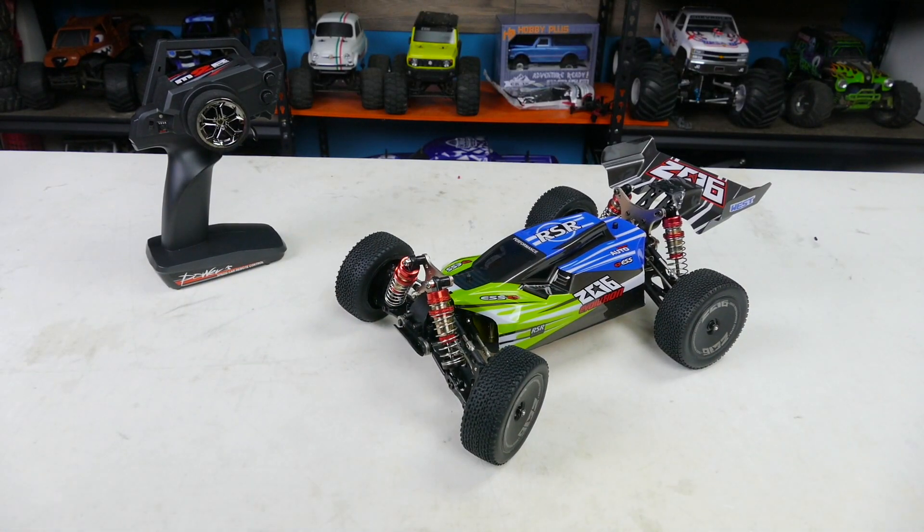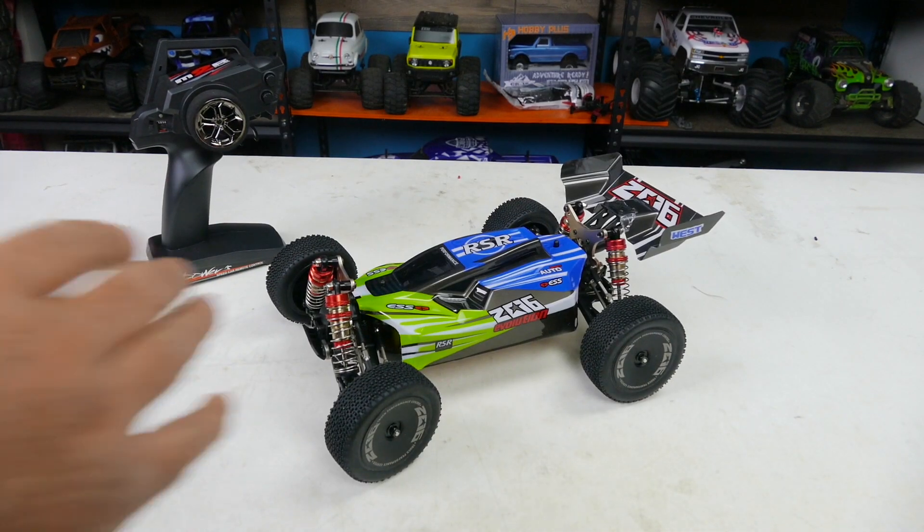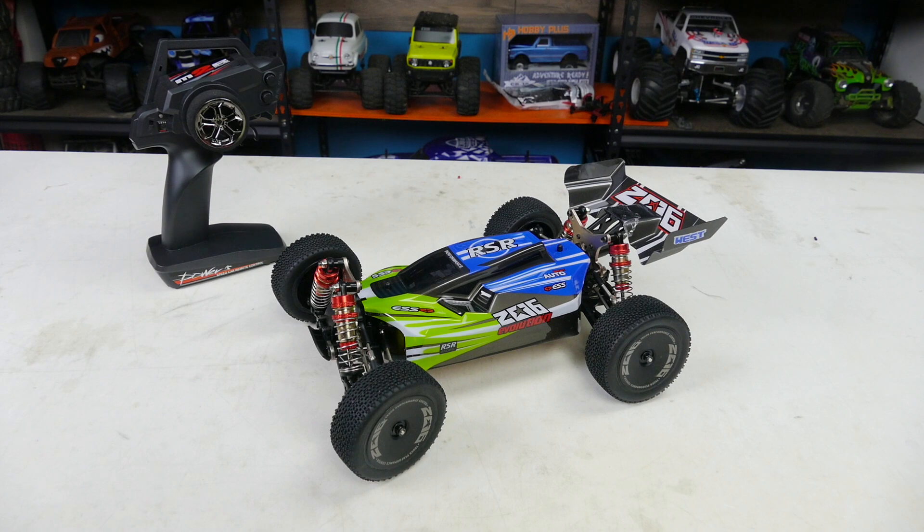I definitely feel like the front shocks have too much oil, but I could be wrong — it might handle awesome. The rear feels like it'll bottom out the way it's bouncing. Anyway, thanks for tuning in. Have you run one of these? Let me know in the comments. What RCs are you looking forward to for the new year? Hit that subscribe button if you haven't, leave a comment, give us a thumbs up, and we'll catch you next time — have fun RC!